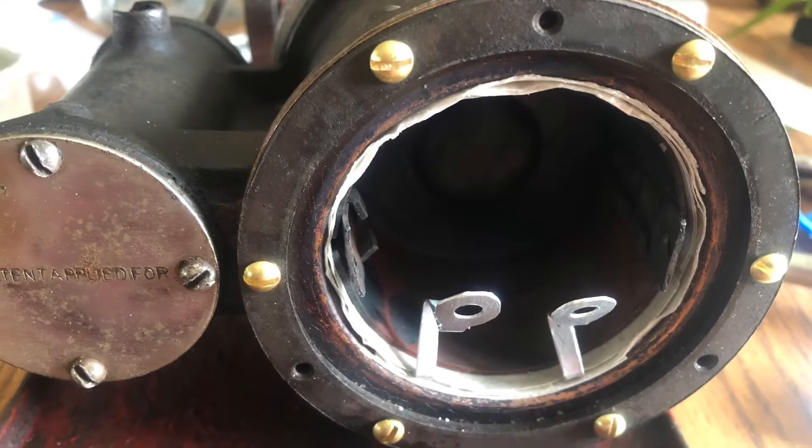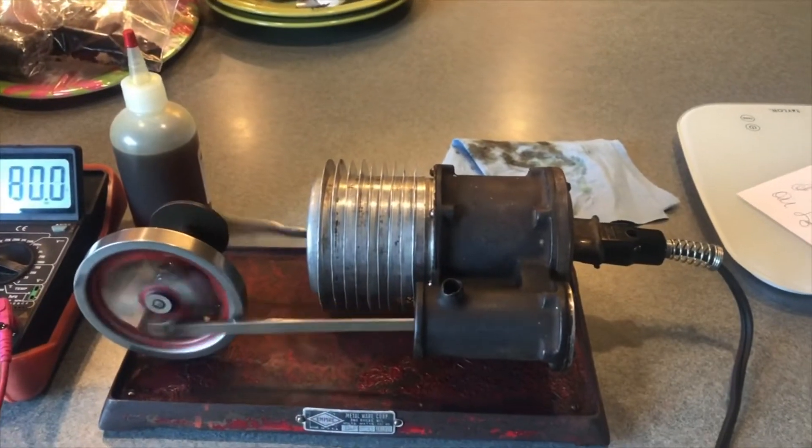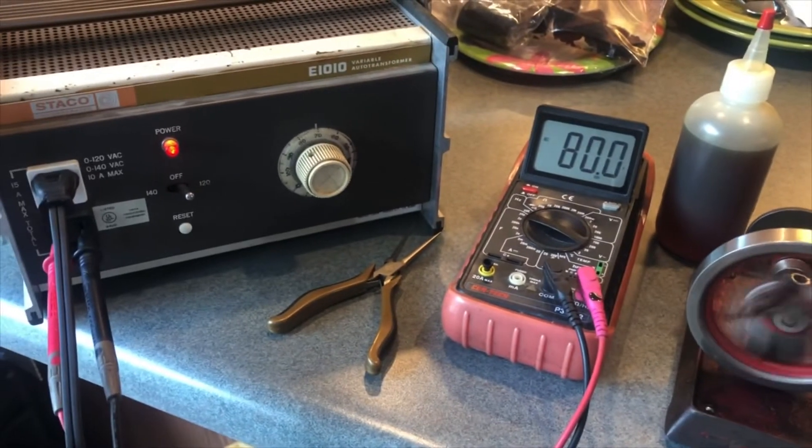Here's the new heater installed. It's running perfectly now. The heater works very well — couldn't be more pleased with it.